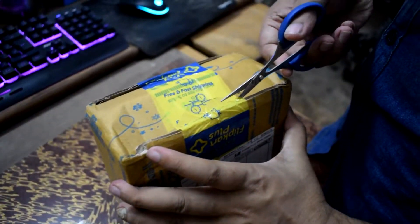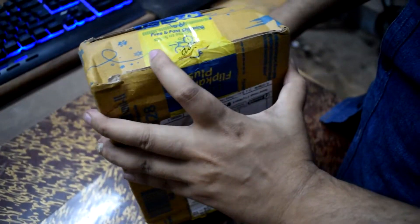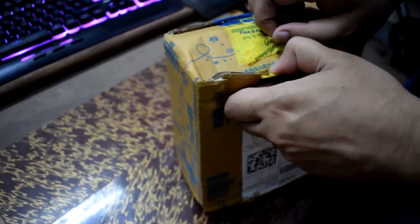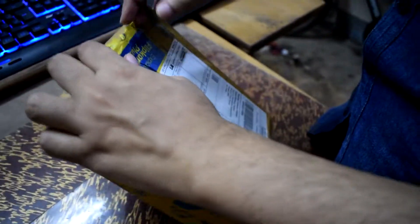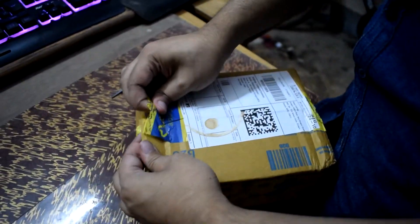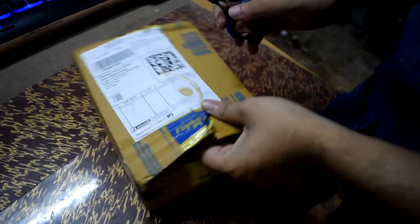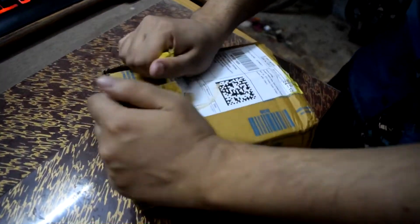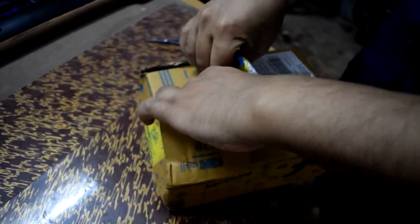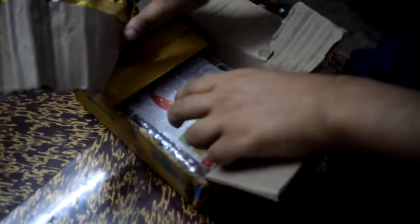This is a big box and I wanted to open it with a flip card — I had a chance to show it. Finally, I will open it. I am very happy to open it with my hand — this is so satisfying. I can tell you, I am very happy.